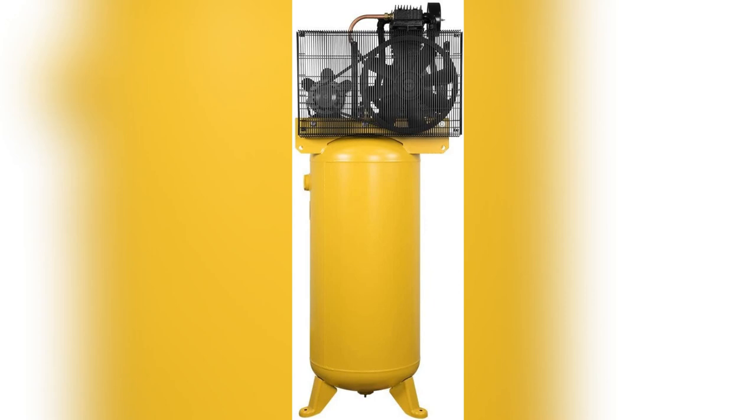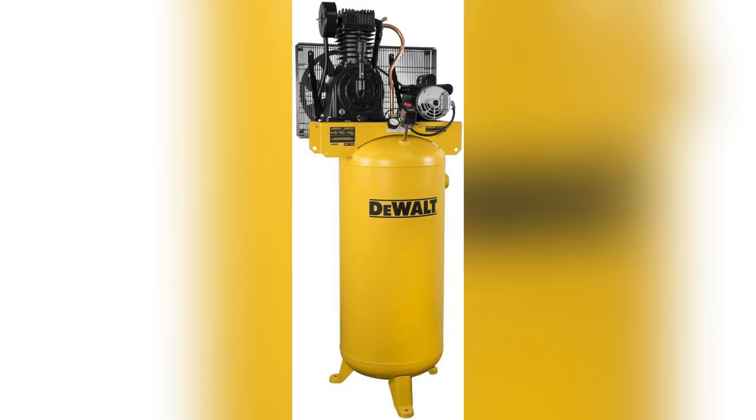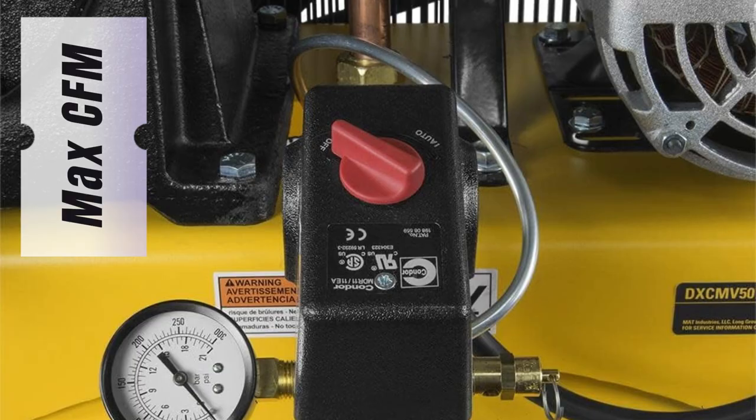Ever been frustrated by your air compressor struggling with multiple tools? I know I have. But those days are over with the DeWalt 60 Gallon Oil Lube Air Compressor. It pumps out max CFM so I can run my nail gun and impact wrench simultaneously. No sweat.